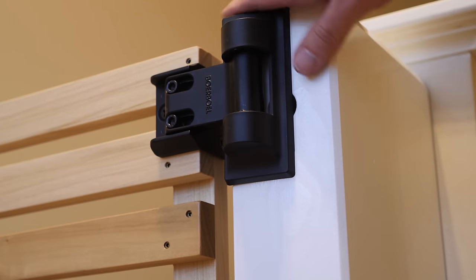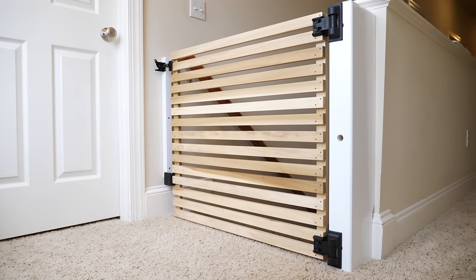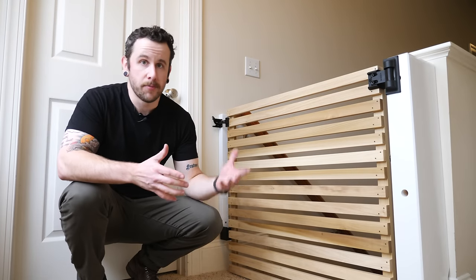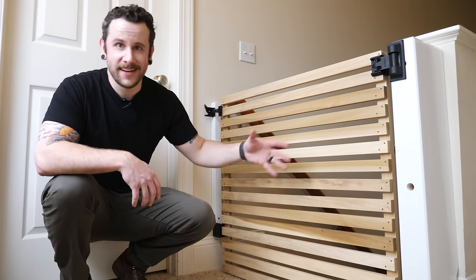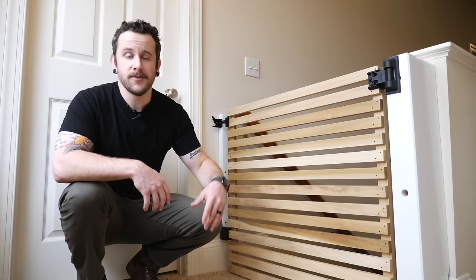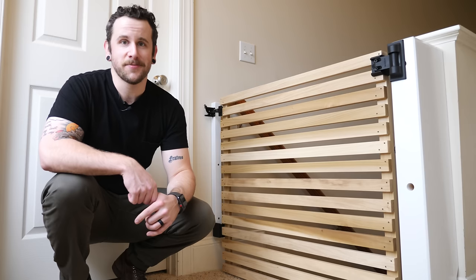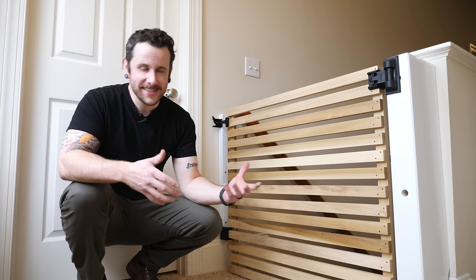Once the gate stop was installed I could call the project complete. I'm really happy with the way this gate came together — it was a simple, quick project but I really like the way it looks. Poplar turned out super nice; it's a wood I don't use very often but it can have a pretty clean look. I'll have a build article on my website with more detailed dimensions, though you'll need to customize everything based on your specific setup. Links to all the hardware, finishes, and screws are in the video description below.